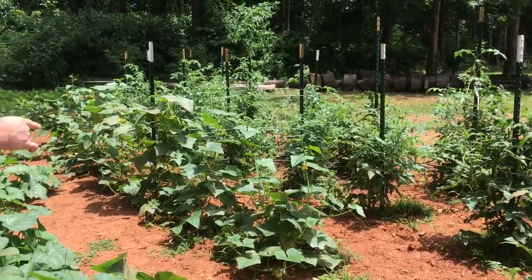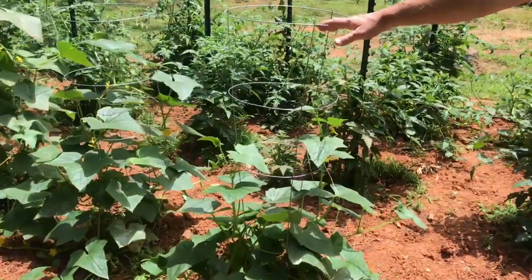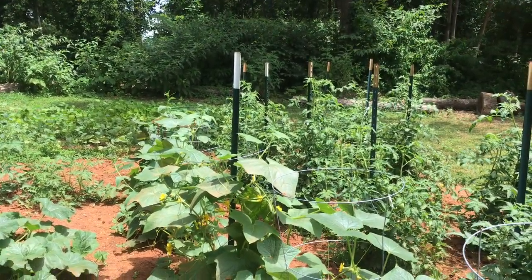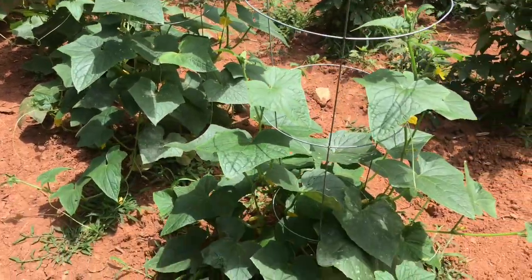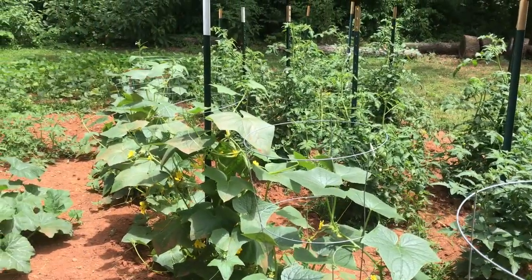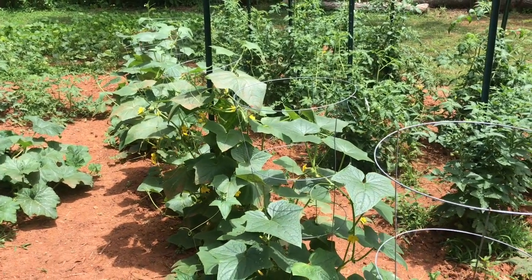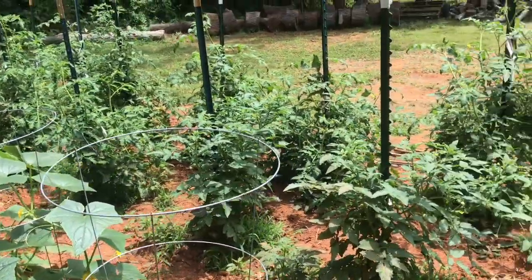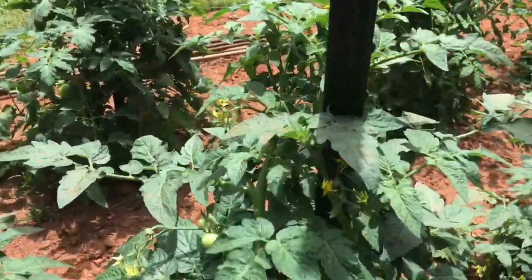Right over here we have about seven cucumber plants and they've been producing pretty good. The variety we have is a pickling cucumber. I did have some straight eights that I started myself but they ended up dying on me. We still have these pickling cucumbers and they sure are tasty.